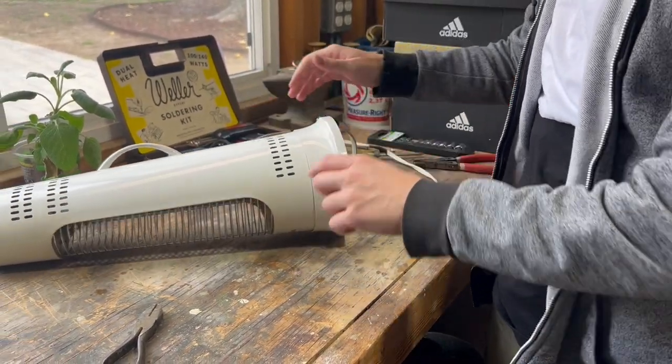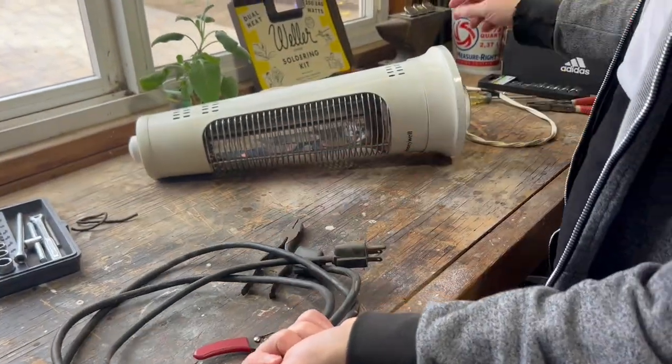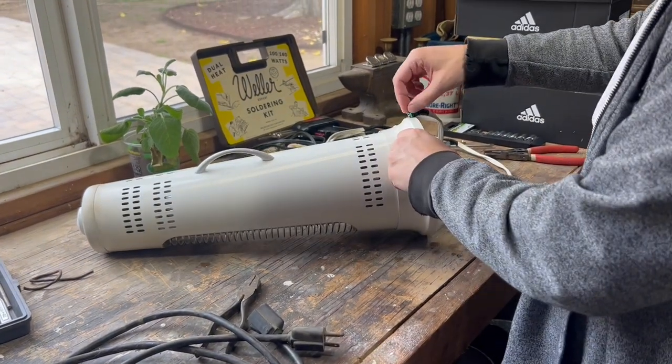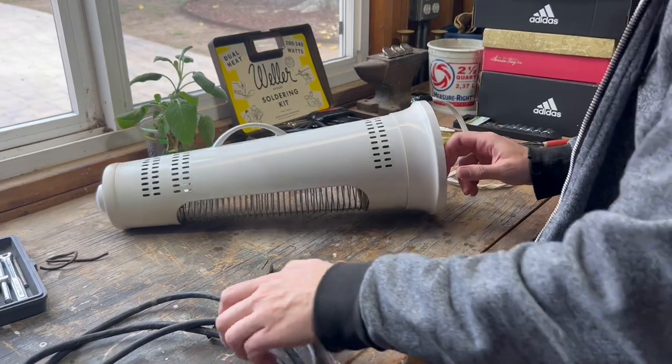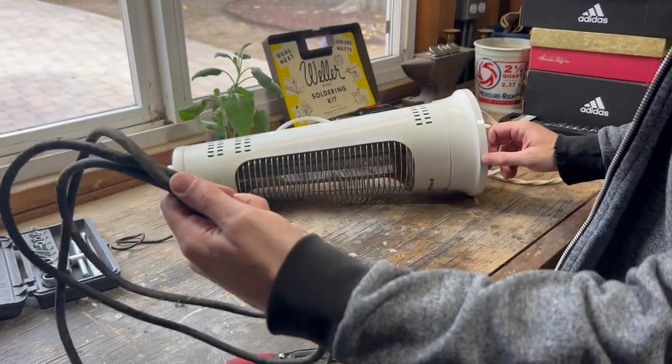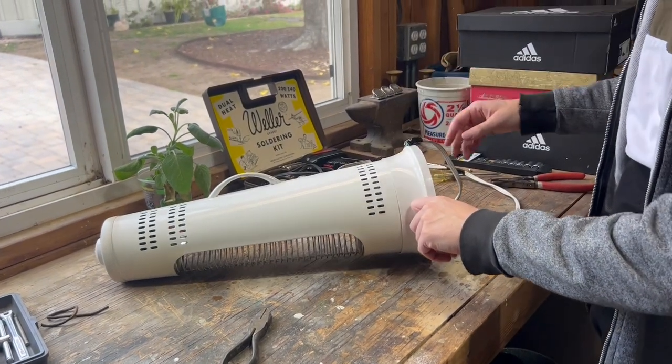So what we're going to do is take a different cable, cut it, take this one off and attach it in its place. The first thing we're going to do is just cut it. We'll cut this one and we'll splice it together.